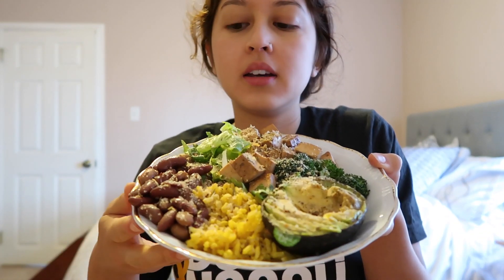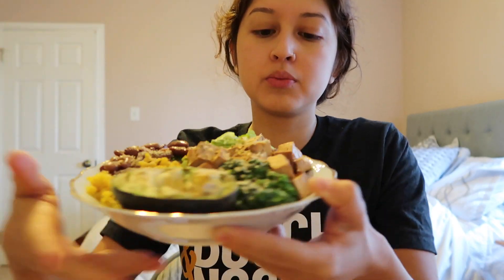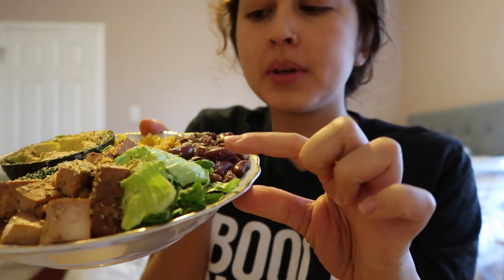My camera died, so that was a little bit of a fail. I guess this is a mukbang, but that's what my final plate looks like — beans, greens, potato, tomato, rice, avocado which is actually pretty good, the smoky tofu, romaine lettuce, broccoli. I sprinkled it with nutritional yeast, put a little bit of salt and pepper on the avocado, and then on the whole thing I put Bragg's 21 herbs and spices seasoning — dude, it's amazing.